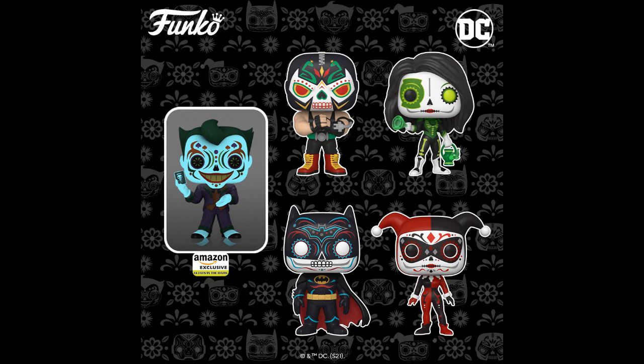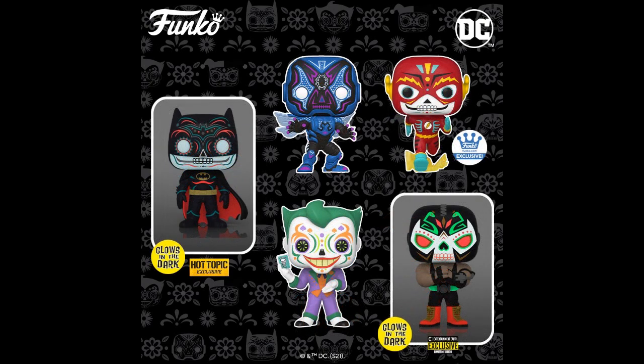Funko has more of these Luchador or Day of the Dead style Batmans, including an Amazon-exclusive Joker — I imagine it glows in the dark — Harley Quinn, a Green Lantern Corps figure, Bane, The Flash, regular Joker, Entertainment Earth Bane, Hot Topic Batman. They can keep remaking these in Black Light, Glow in the Dark, with the same or different paint but the same pattern.